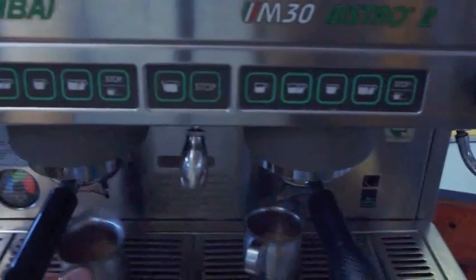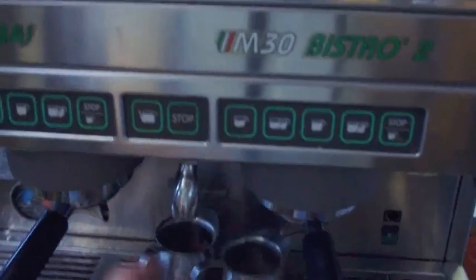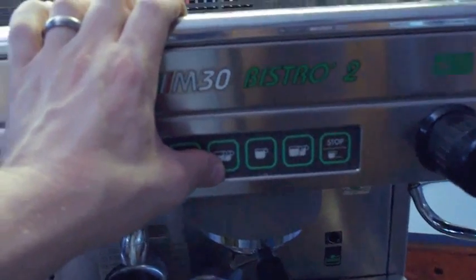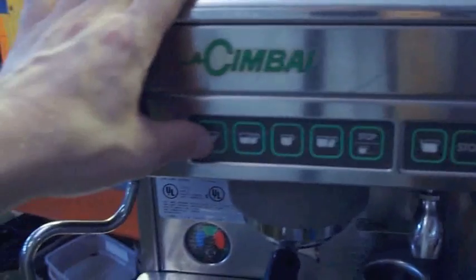With this machine you can do a single short shot, double short, long single, or double single. It's the same on both sides.